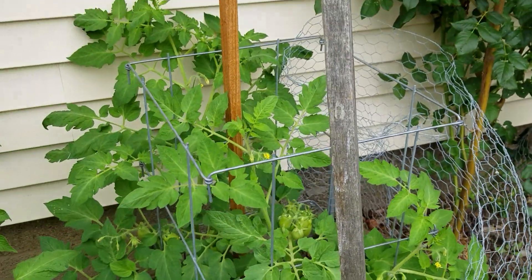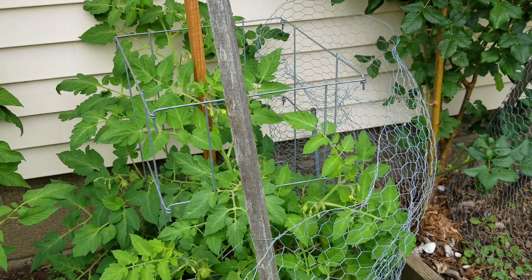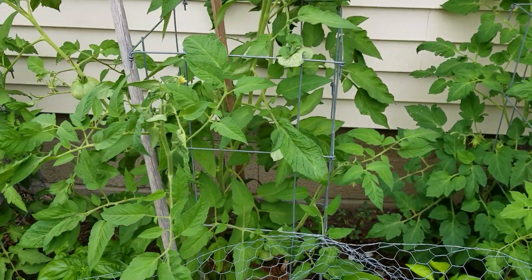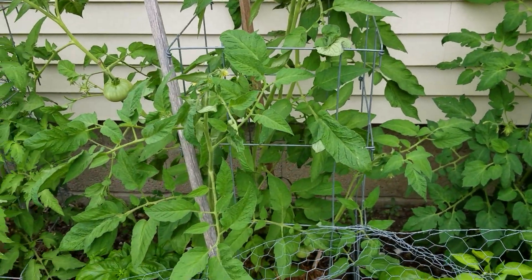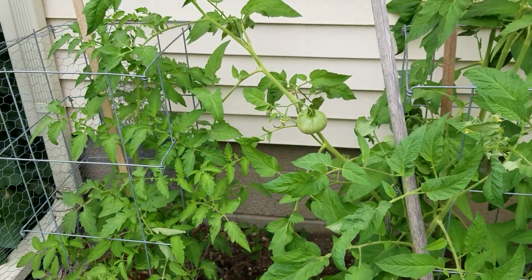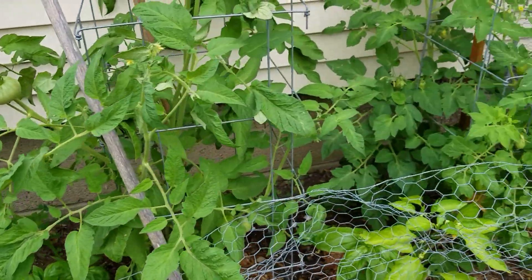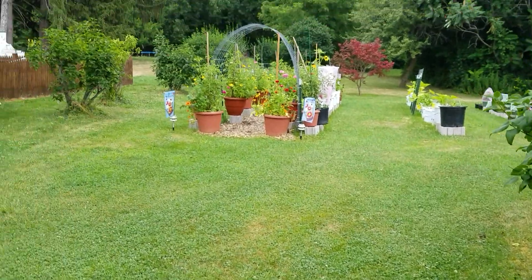If you know, comment down below and let me know — is it supposed to be doing that? We're almost in August. I know it needs more room but I figured this year I could get away with planting it there with the other stuff, and next year I was planning on letting it have the space by itself.